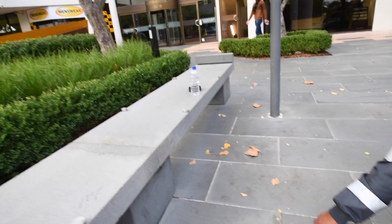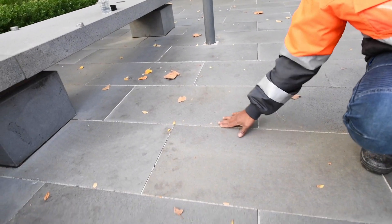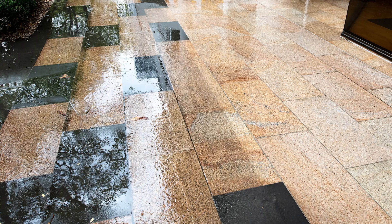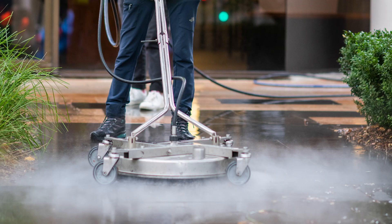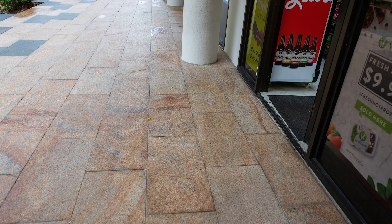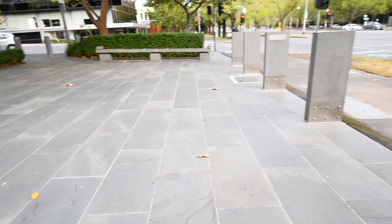But there are a couple of spots here and there that are already stained. Once it's stained, we can't clean it. But other than that, everywhere is nice and clean — ready for sealing.